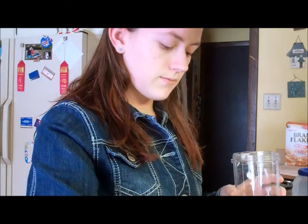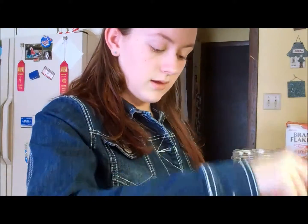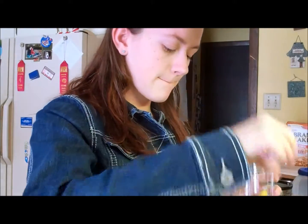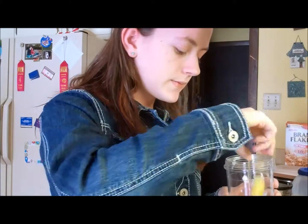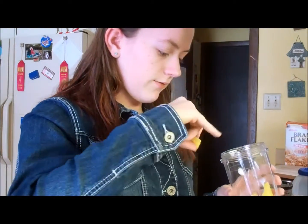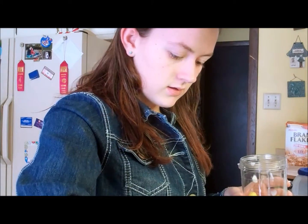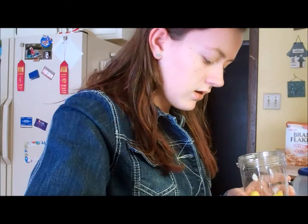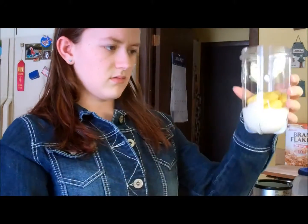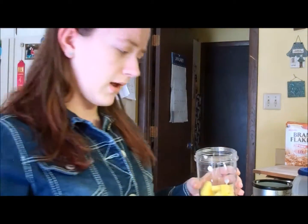Then I'm going to put in some chunks of pineapple. I don't have a spoon for the pineapple, so good thing I washed my hands. So far I've put in like five chunks — that was a really little chunk — six, seven, eight. That looks good. I'll probably have to put in less mango, but that's okay because I like mango less than I like pineapple.